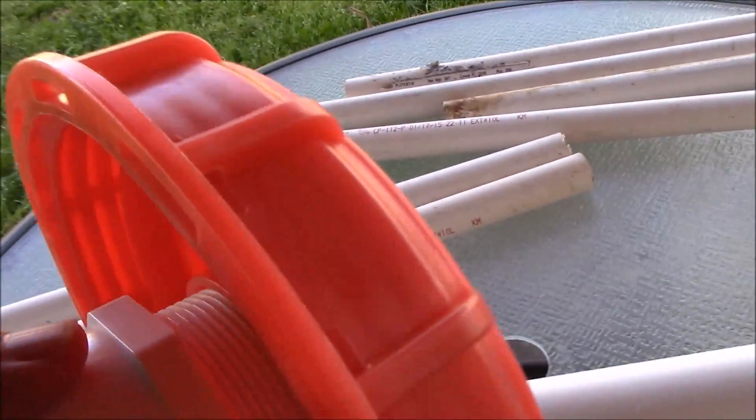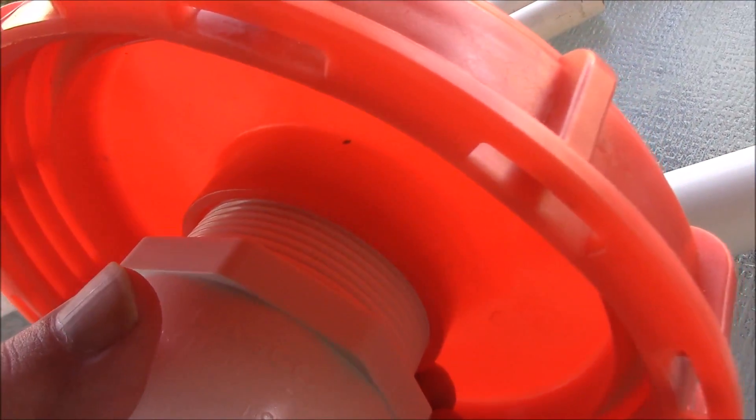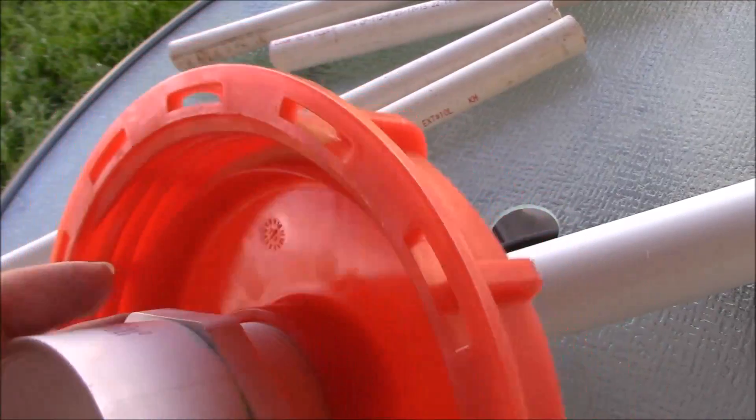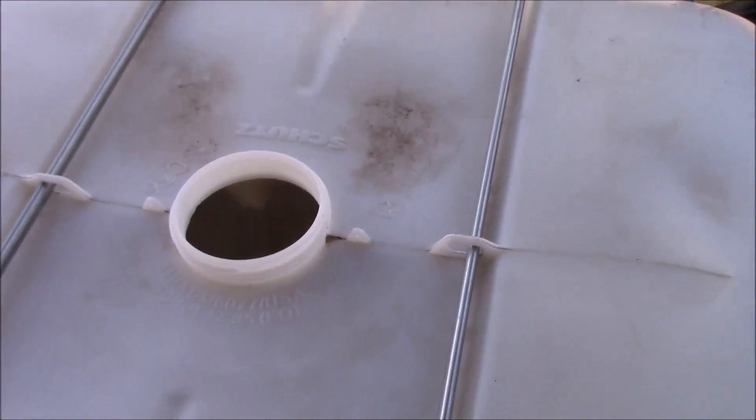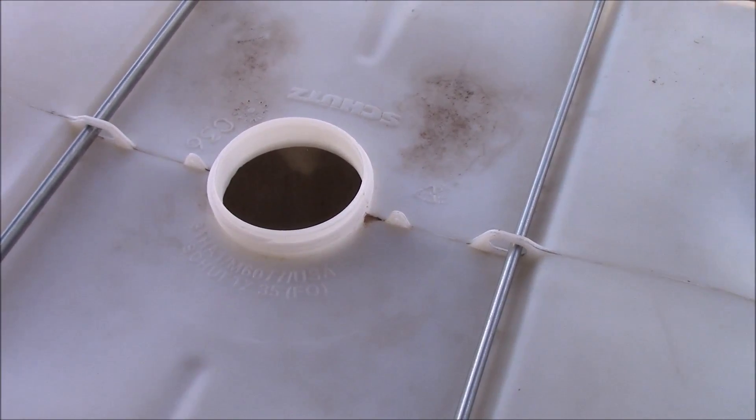More than likely we're going to use Teflon tape on the threaded parts of these couplings for the inside parts so that doesn't leak as well, and we're going to screw it onto the bottom of this.